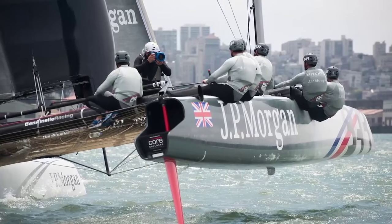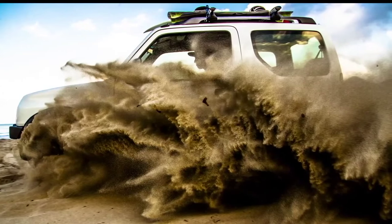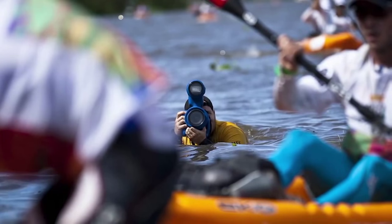These accessories go beyond the basic needs of everyday photographers and enable the pros to push the limits of what's possible with an SLR camera in any environment.